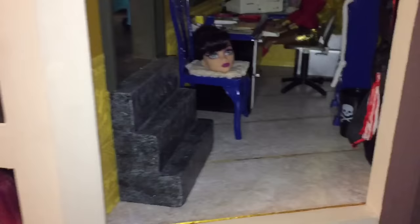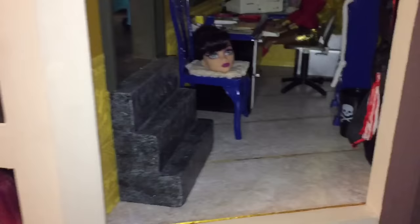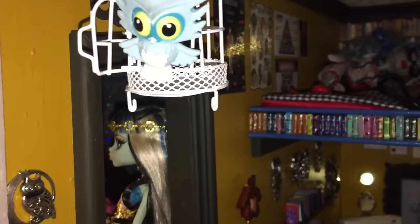So where are we at here? We are at the library and office room. Ghoulia Yelps is in the bedroom — yeah, that's kind of everywhere. I can see that. There's the other room.